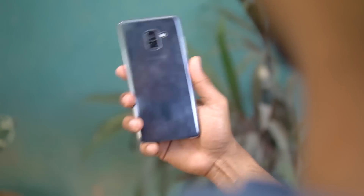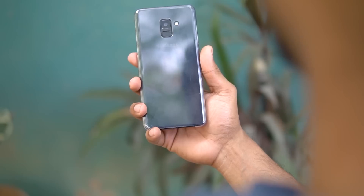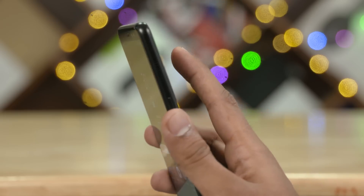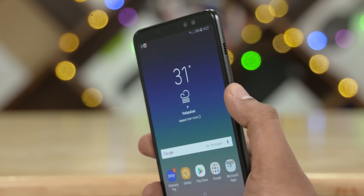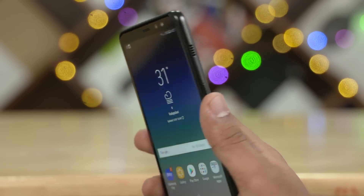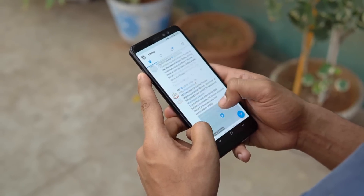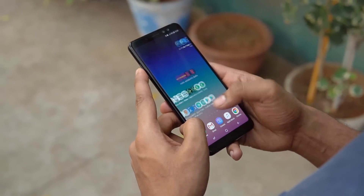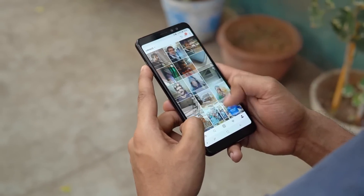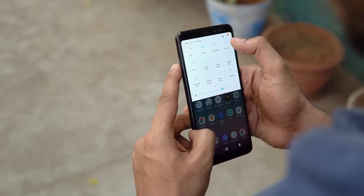I'm happy that Samsung has included a plastic case with this phone. One area where the A8 in fact betters the Samsung flagships is with regards to fingerprint scanner placement. Finally, common sense prevails — it's a lot easier to hit, and the scanner is quite fast and accurate too. At 191 grams, the A8 Plus is not the lightest of phones, but it still manages to feel quite nice and sturdy in hand. While that large 6-inch display means single-handed usage is no longer a possibility, with the case on I never felt like I was going to drop this one.